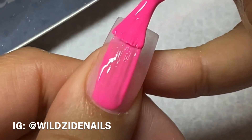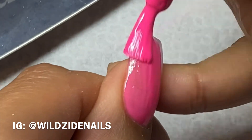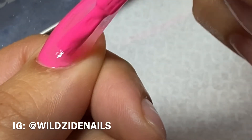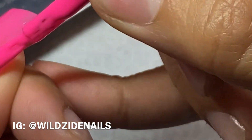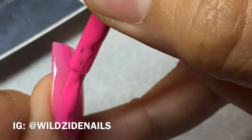When I flush the cuticle area I feel that it helps me get closer to the cuticle, and I like that technique because my clients don't have to come back every two weeks — I can extend their service, so I really like that.